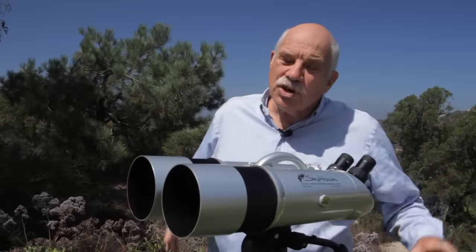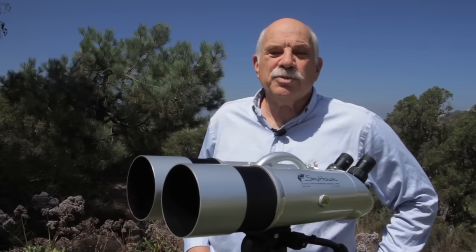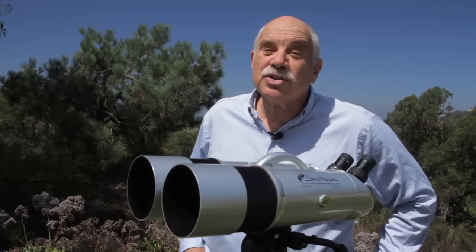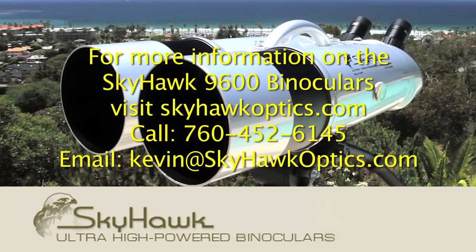Friends, family, and guests — no one can resist taking a look through these binoculars. These extraordinary binoculars make even the best views better. Each use brings new discoveries. We encourage you to take this opportunity to contact us and arrange to experience Skyhawk binoculars for yourself.